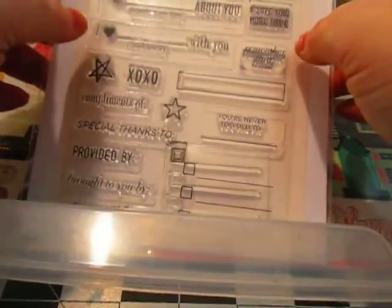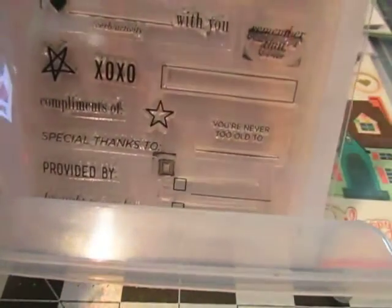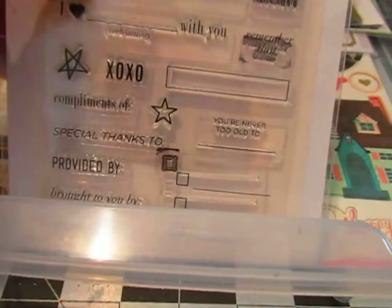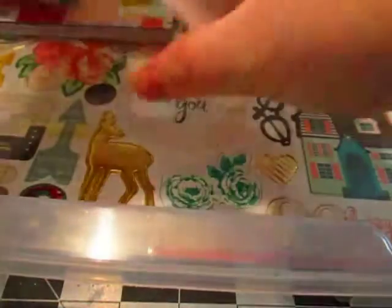Every month I am picking a stamp or stamp set to work with. I hope to get some more stamp sets for my project life — I love stamp sets. It's something that I've wanted to incorporate in my scrapbooking, and that's one of my goals this year for scrapbooking.